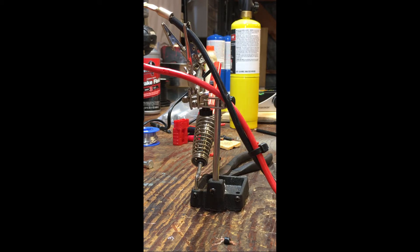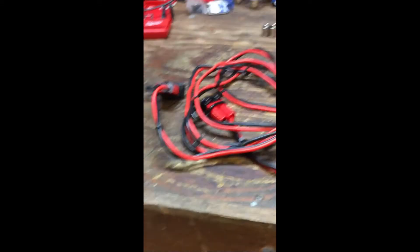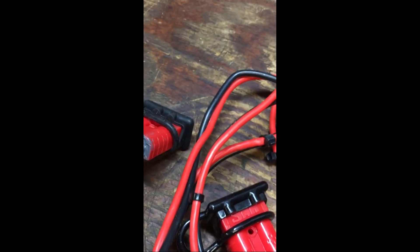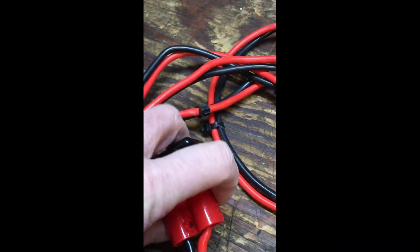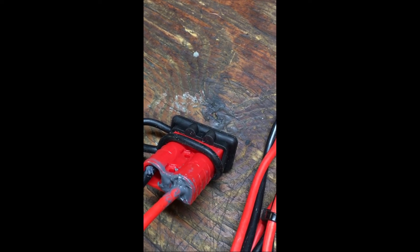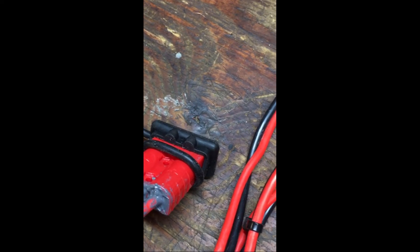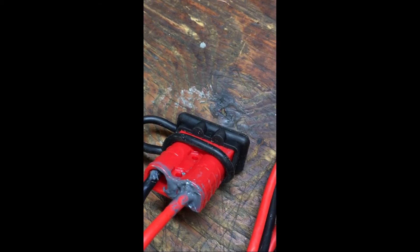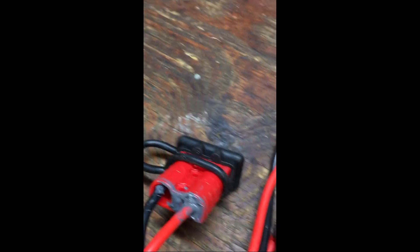We've got ourselves an extension cable built. When you do anything like this, something's always going to go wrong — on this side it came out absolutely the way it's supposed to, but on the other side the plastic inside the connector broke, which lets the contact flop around. So I had to jam it in place and JB weld around it. I'm going to plug it into the other side so that when it sets I know the connector is in the right spot.